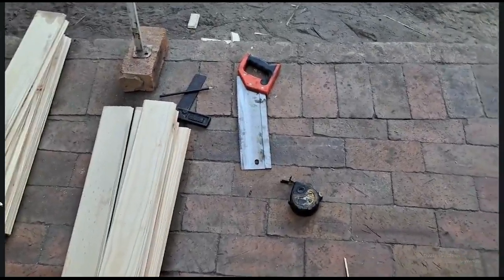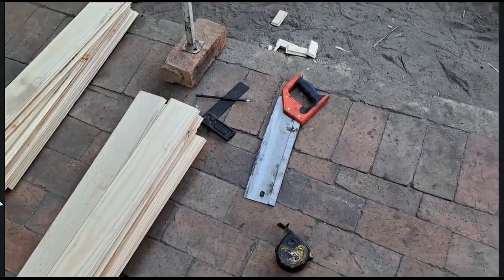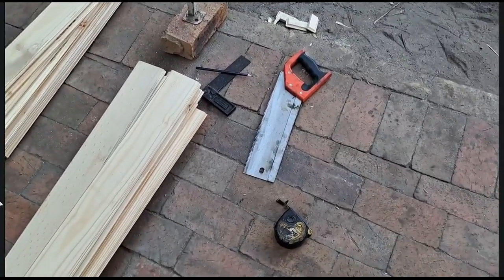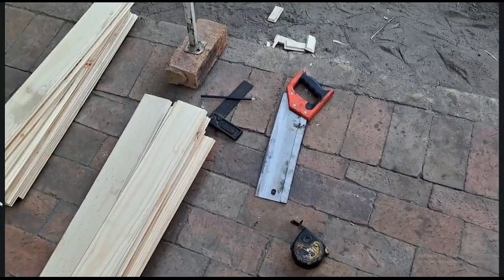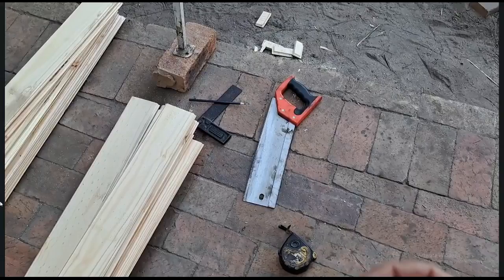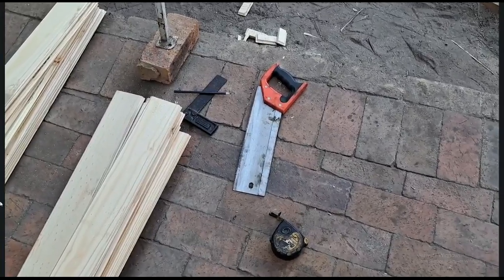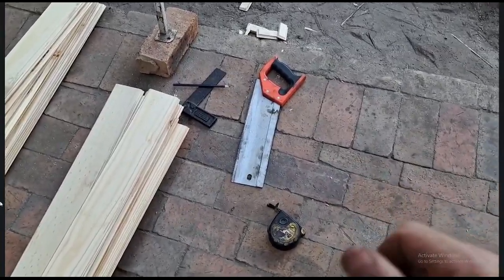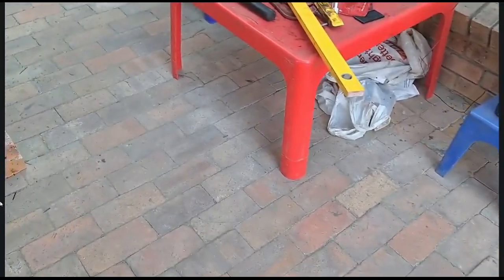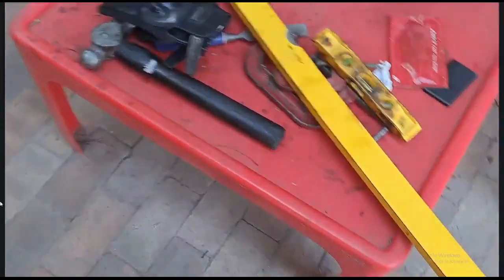I just want to give you some info for interest sake — if you guys were wondering what tools I'm using to build this entire place, that's it. That's what I'm using to build this place, except for the battery-operated drill that I use for screwing in the screws. I don't have any electronic equipment — some clamps that I use now and then, and a hammer, but that's basically what I'm using.